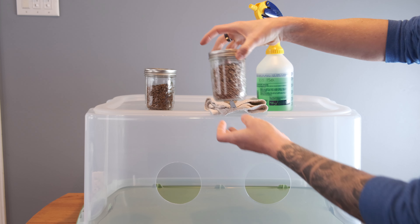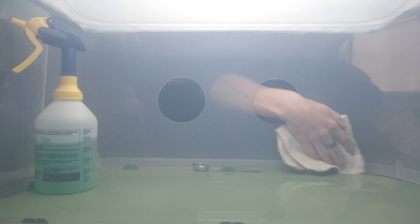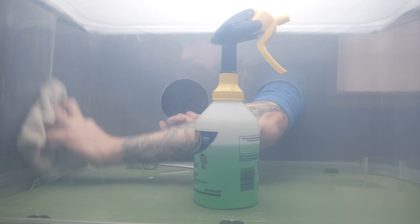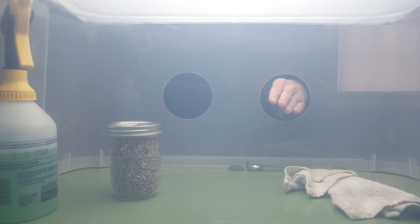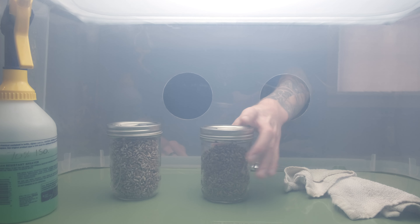Start by breaking up the colonized grain and make sure there are no big clumps in it. I then move my spray bottle and wipe into the still air box and give everything a really good spray down. After I've sprayed it, I wipe it all down until it's dry, and then I move the grain into the still air box.